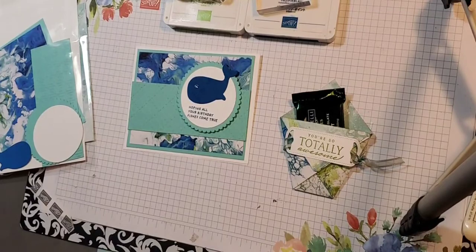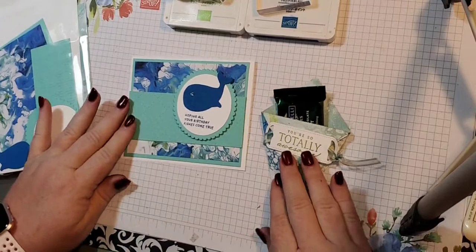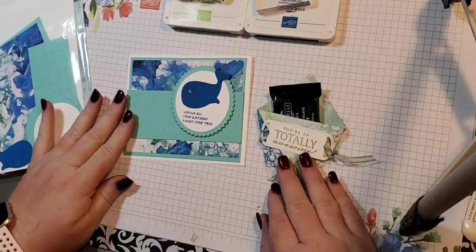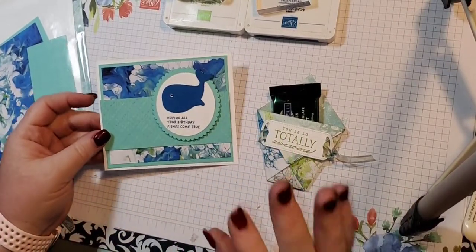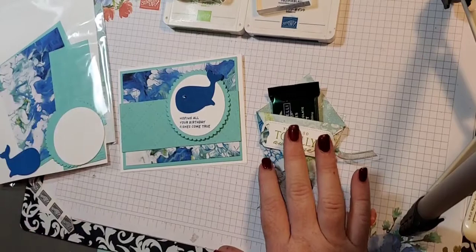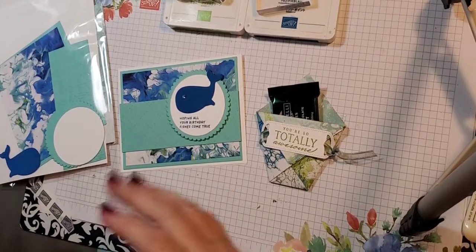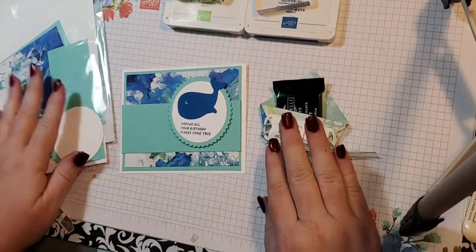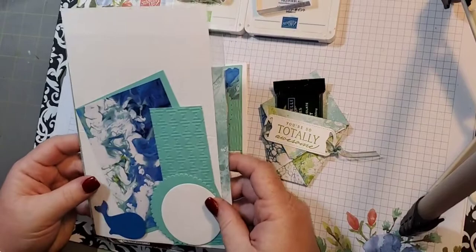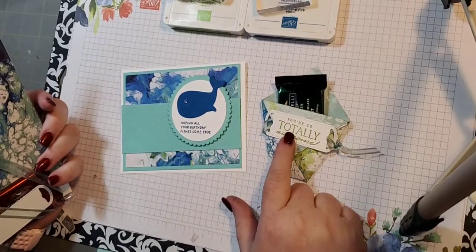So for Stamp Club, let me explain what Stamp Club is. Stamp Club is a six to eight month commitment, depending on how many ladies I have in club, and you agree to spend $25 a month before tax and shipping. Every month I create a card and a 3D project. There's also a PDF project sheet that goes along with this. So when you get your project, if you're a part of Stamp Club, you get a kit just like this.